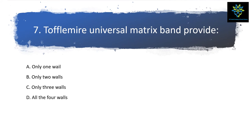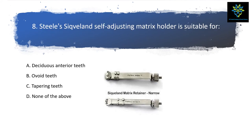The Siqveland self-adjusting matrix holder — this is the matrix retainer. The answer is for tapering teeth. The options include deciduous teeth, ovoid teeth, tapering teeth, and none of the other. Your answer is tapering teeth. The Siqveland self-adjusting matrix holder is used for tapering teeth.